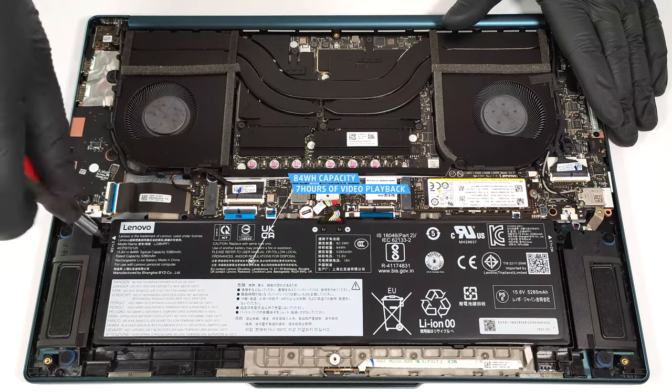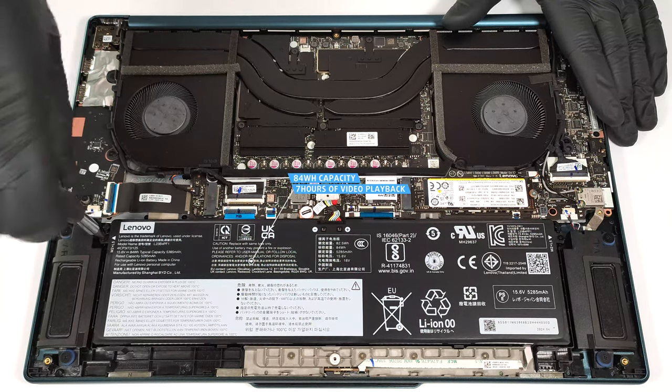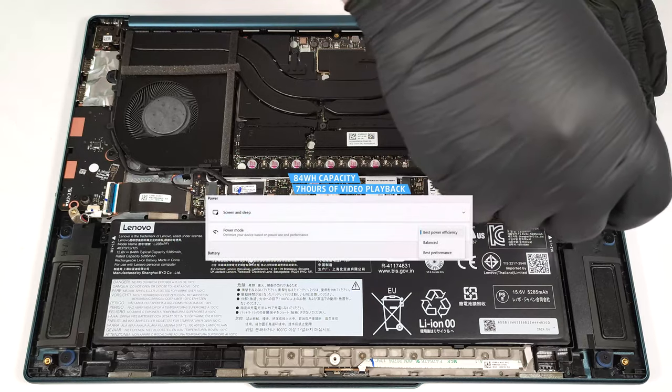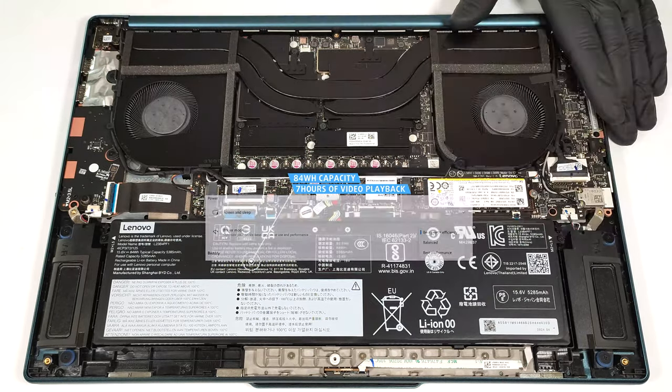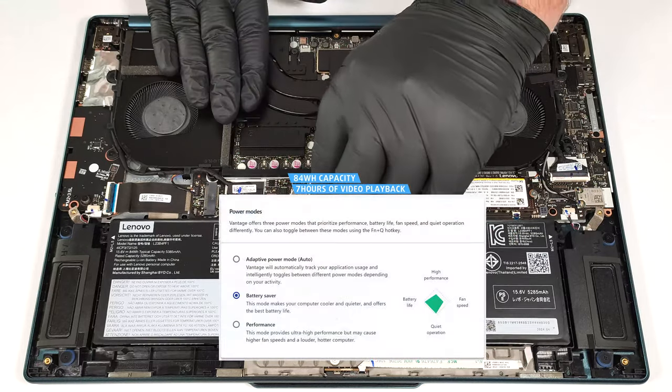The capacity is enough for around seven hours of video playback. To achieve that, you have to apply the best power efficiency preset in the Windows Power and Battery menu and set the battery saver mode in the Lenovo Vantage app.